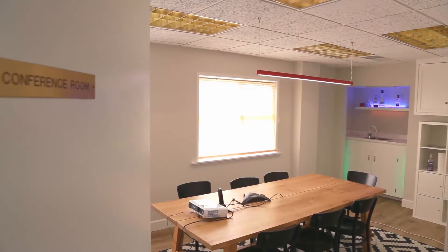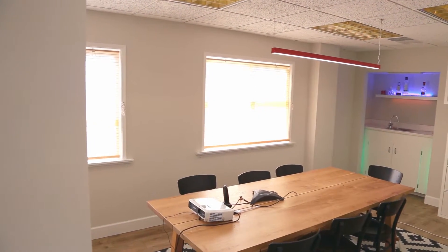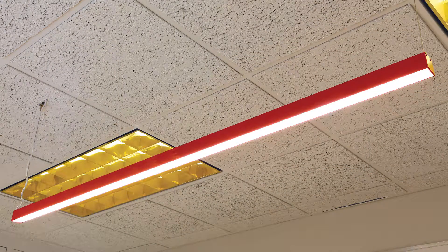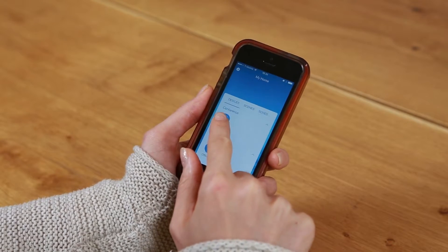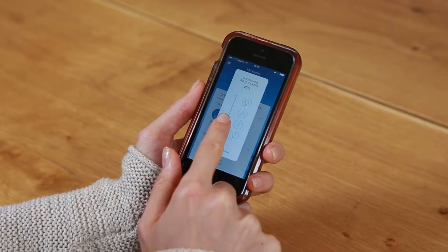We're here in the Alloy LED conference room where we have put in a suspend fixture with LED tape light. I've downloaded the Lutron Caseta app on my smartphone to control various selections of the light, which is done through Wi-Fi.